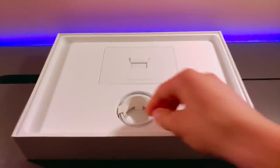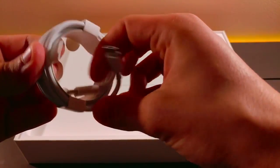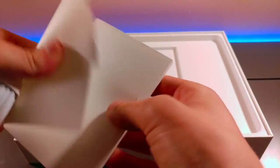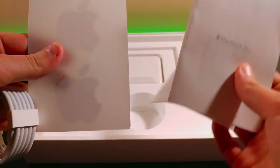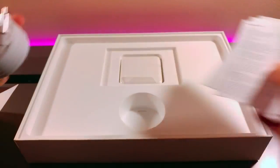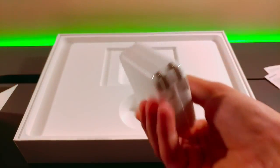You don't get much in the box — you get your USB-C charging cable, your instructions, and you can probably get those Apple stickers in here too. Yep, Apple stickers in there. Nothing crazy, your basic stuff. And your power adapter.